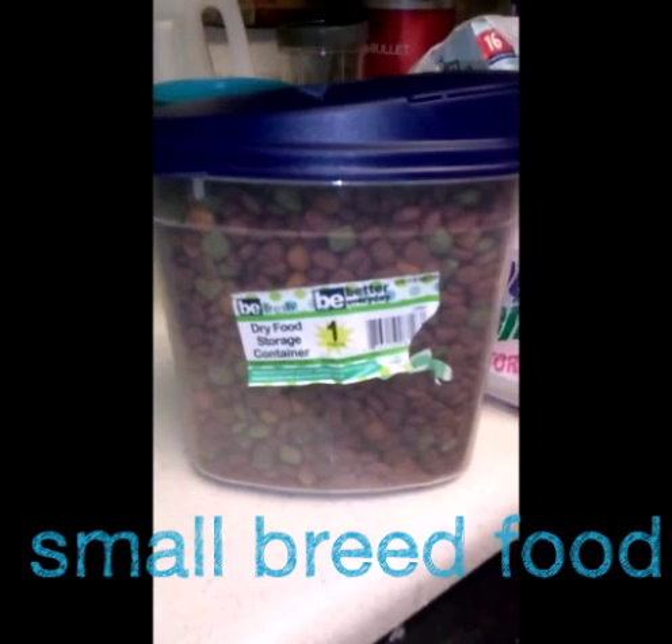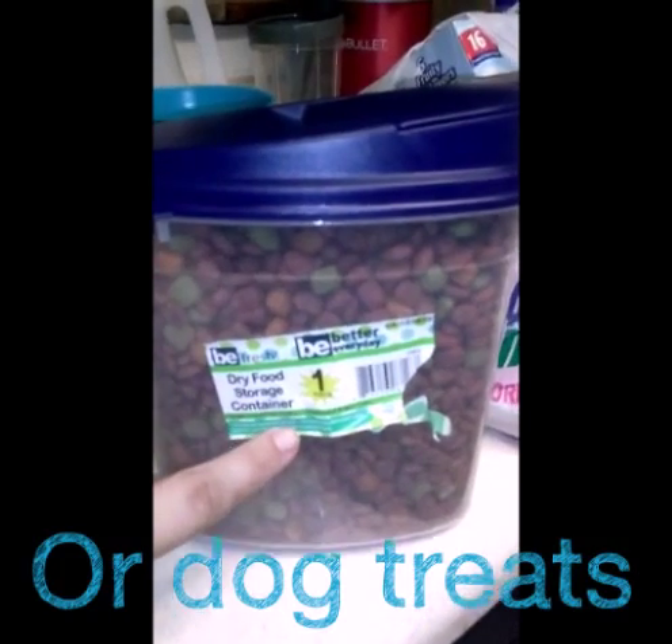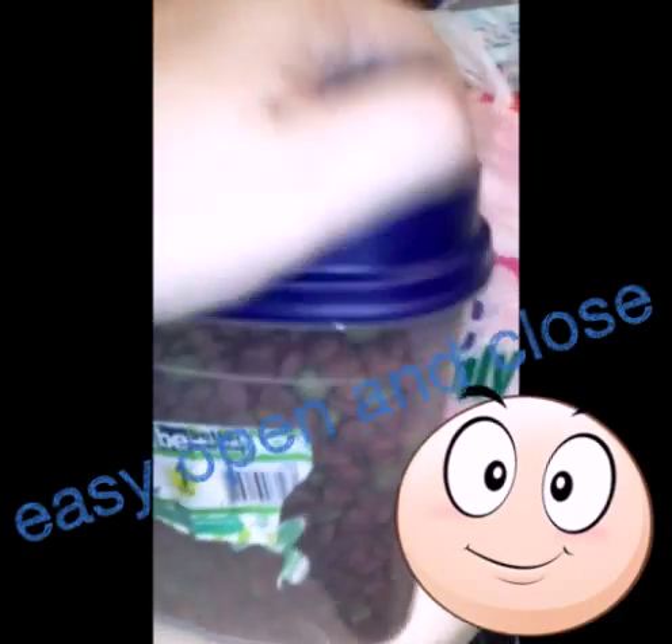Hi, welcome to my channel. Here's something simple from the 99 cent store. I found a container and I used it to fit my small breed dog food.